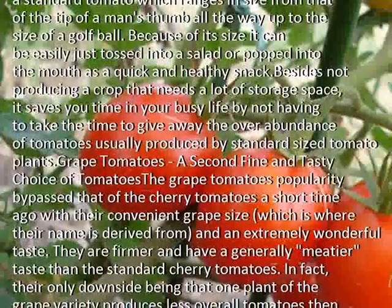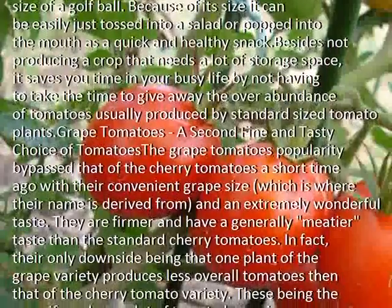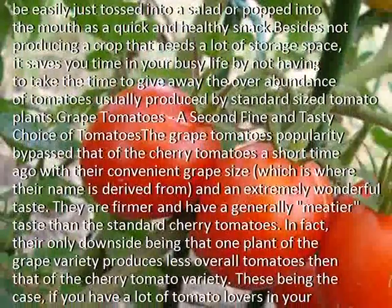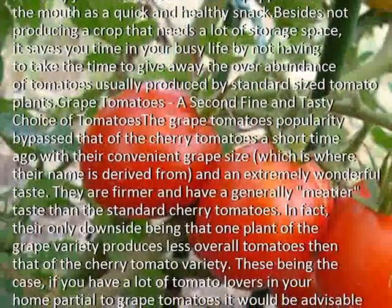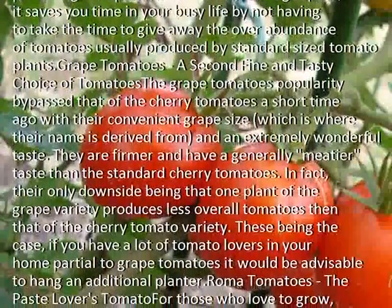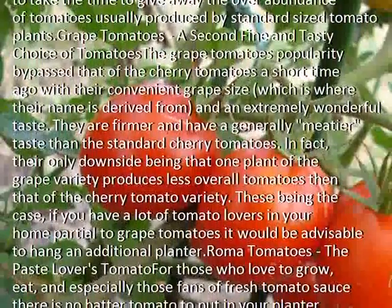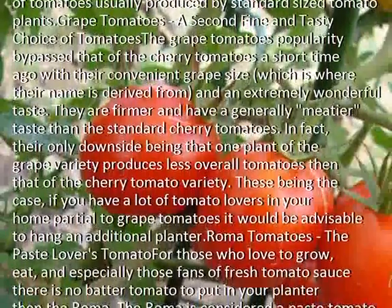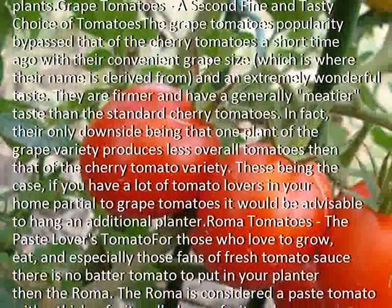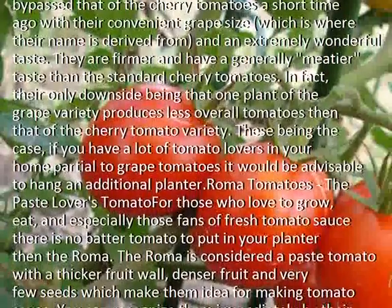Grape tomatoes — a second fine and tasty choice. The grape tomato's popularity bypassed that of the cherry tomato a short time ago, with their convenient grape size, which is where their name is derived from, and an extremely wonderful taste. They are firmer and have a generally meatier taste than the standard cherry tomatoes. In fact, their only downside is that one plant of the grape variety produces fewer overall tomatoes than that of the cherry tomato variety.